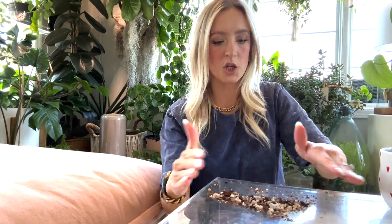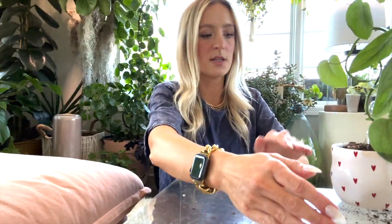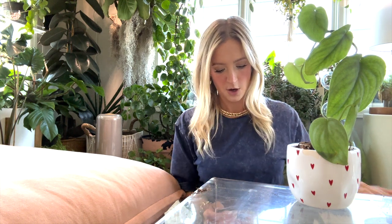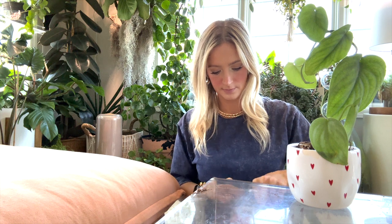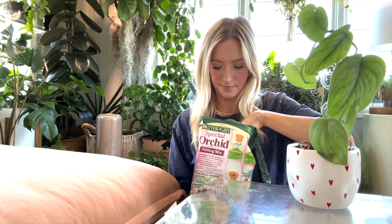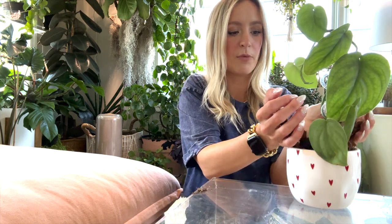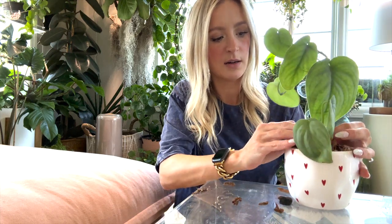I'm going to add just a little bit of extra orchid mix to the very top of the pot just to keep it nice and chunky. This is a super chunky mix — it has some charcoal in it and some really chunky perlite. I'm using this just as a top dressing because it's very chunky, but it'll make it look a lot prettier in this pot. And there we go — how cool is that? This has been such a fun little project and it's super easy.